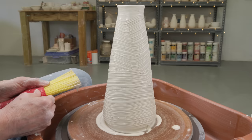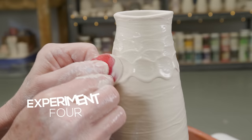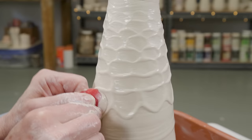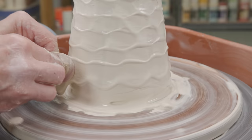Let's see what we can do with this smoother rubber rib. By using a chattering motion, it gives you this honeycomb sort of look.